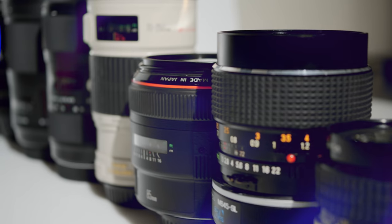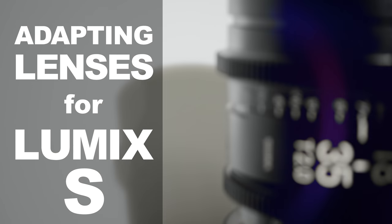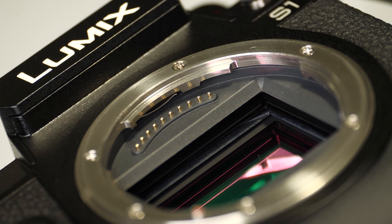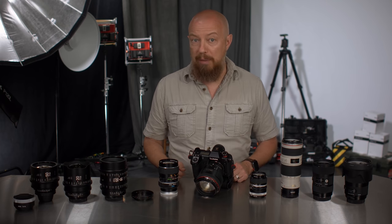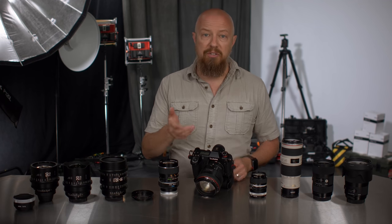I'm PhotoJoseph and let's talk about it. Because the S1 is a mirrorless camera, there's very little distance between the sensor and the lens mount, which means that pretty much any full-frame or larger lens can be adapted to it. For anyone with a camera bag full of full-frame lenses, this is great news — odds are you can adapt your existing lenses to the S1.